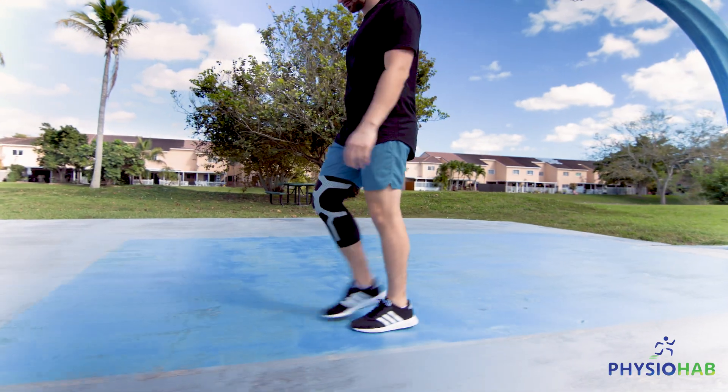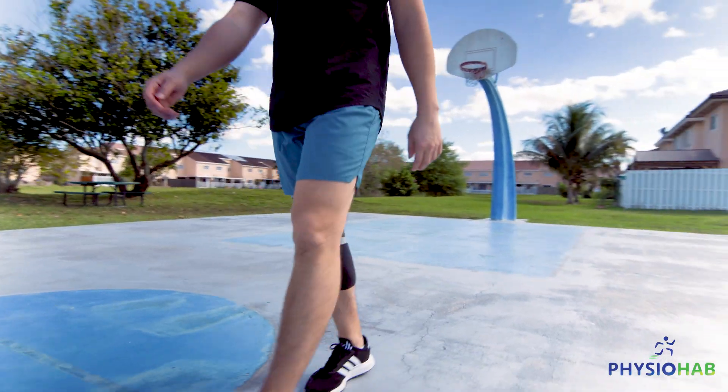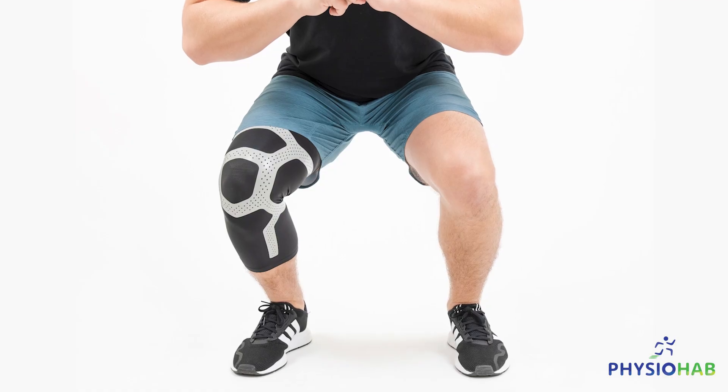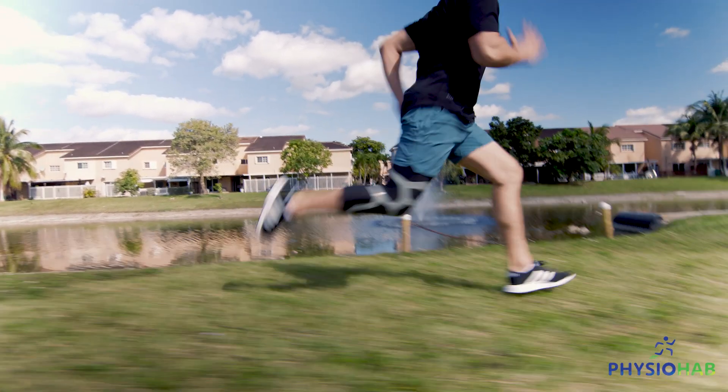The key difference between the UltraSleeve and any other compression garment out there right now is the ceramic far-infrared technology. We've seen infrared technology being used a lot more in recent years in saunas and other healing-based properties, but we've taken that technology and put it into a compression sleeve to help the healing process both during and post-workout.